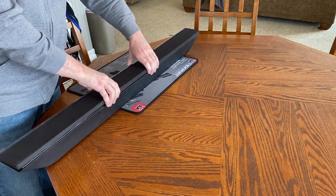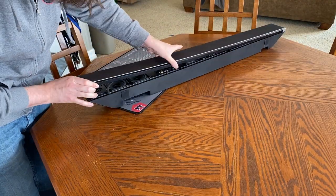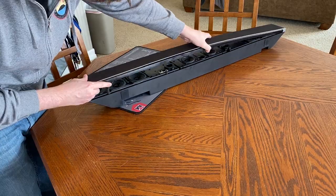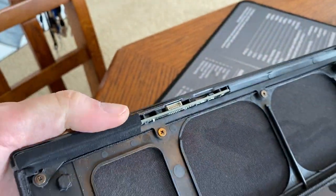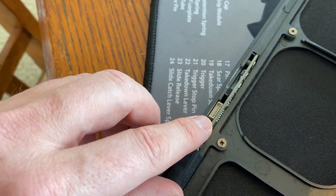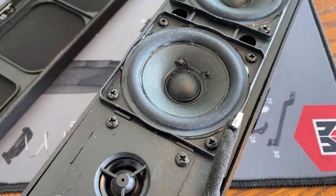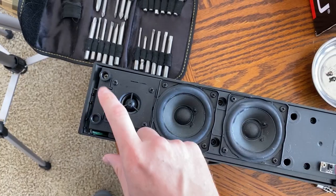Start by taking the mesh faceplate off of the soundbar — it just pulls apart. Be careful because your wireless remote sensor is in the faceplate, so you just have to unplug that. Once you get it pried open it just pulls apart; you pull the connection off of the wire.